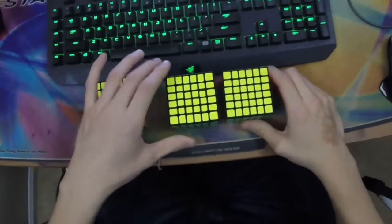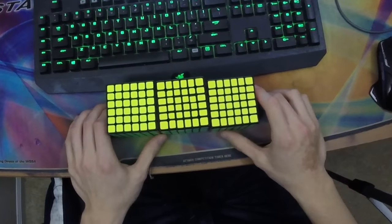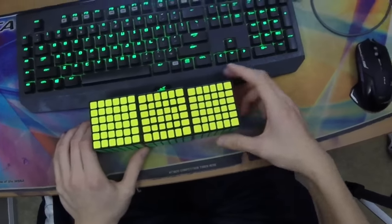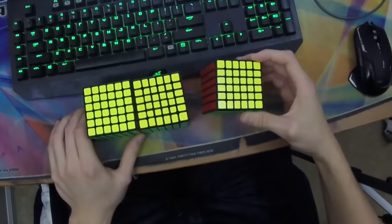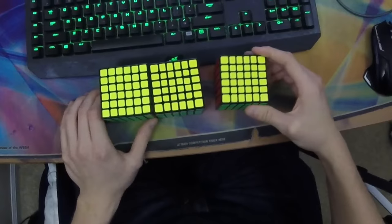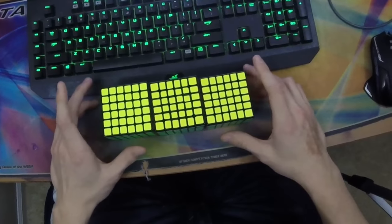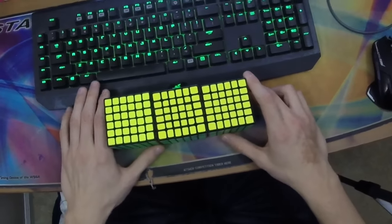There's the Moyu Weishi GTS, the Qi Wuhua, and the Yukshin Red 6x6. I must note that in this video I am reviewing the Yukshin Red 6x6 with the Yukshin 5x5 springs. You can pick up those springs for about a dollar on the Cubicle, and the other two cubes I'm reviewing with their standard springs, which I'm assuming are the best ones as no one has mentioned otherwise.